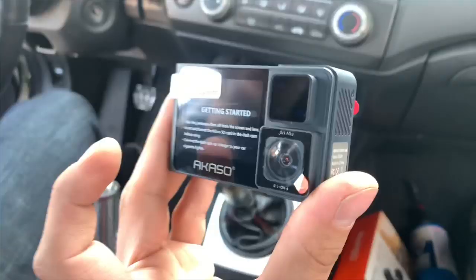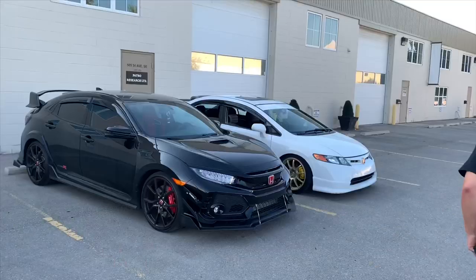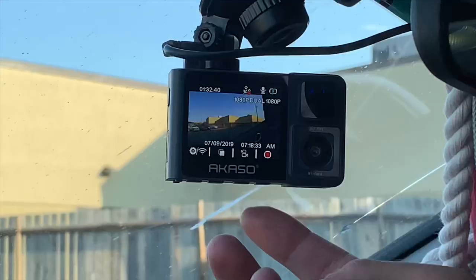Looks like it has a camera on the back and the front. You can have it just as forward facing, or you can change it to dual so you can see both the front and the back.